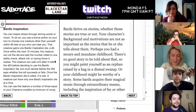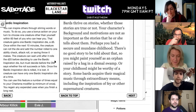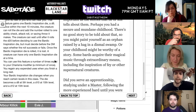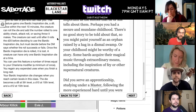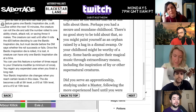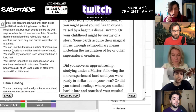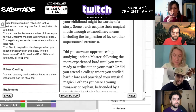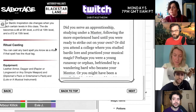So you've got bardic inspiration. I'll be able to give inspiration — a d6 to my fellow companions to aid them within the next 10 minutes. I didn't know it was within 10 minutes, that's good to know. You can use this a number of times equal to your charisma modifier. Then it's a long rest. And it goes up to a d8 at 5th level, d10 at 10th level, d12 at 15th. And after a certain level you regain them on a short rest. This is why bards are awesome.